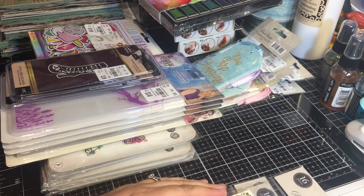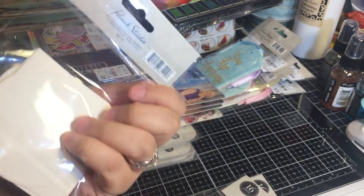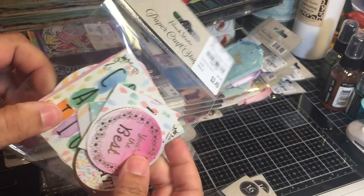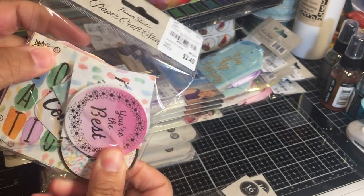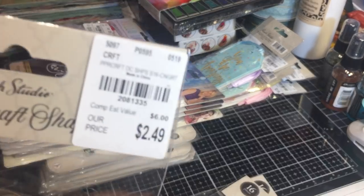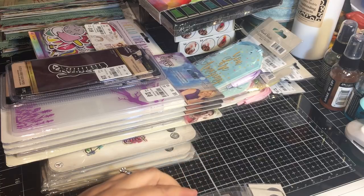Here's another one - this one is the congratulations pack. These are great little tags with sentiments on them. You can use these to add sentiments to cards, page layouts, happy mail - you name it. Colors are really cute and the price is reasonable.